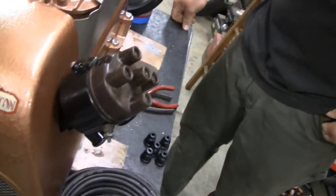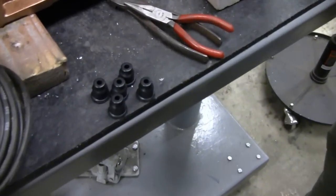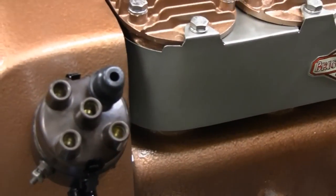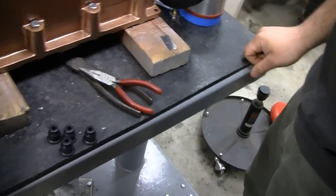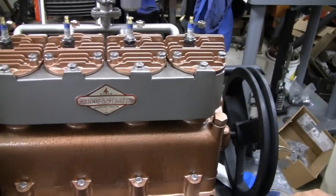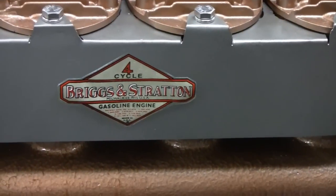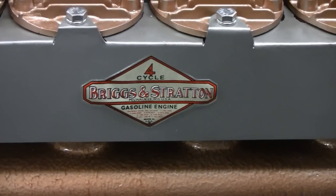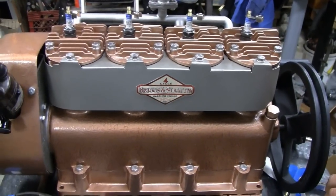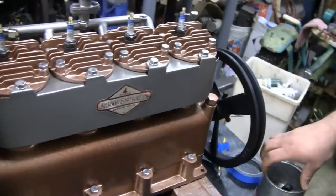We've got our distributor all cleaned up and painted. Looks pretty good. Got new caps, rubber caps, distributor boots. Mike knows they're cold. I put a decal on there and it looks like it failed — I put it on and then it got real cold in here overnight so it's peeling. I've never had a water slide do that to me, so I'm going to see if I can salvage it. If not, I'll have to try another one. It's a shame — they're not cheap.